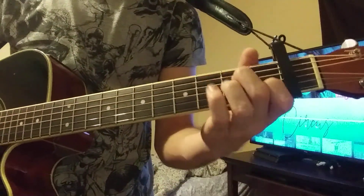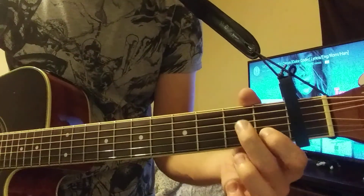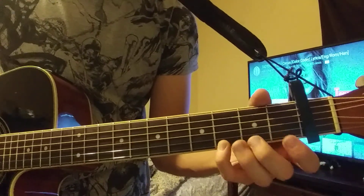You're just going to make an A minor shape. So one finger here, one here, one here. And you're also going to throw your pinky right there.